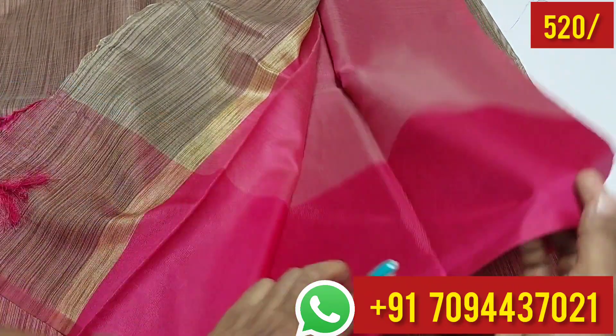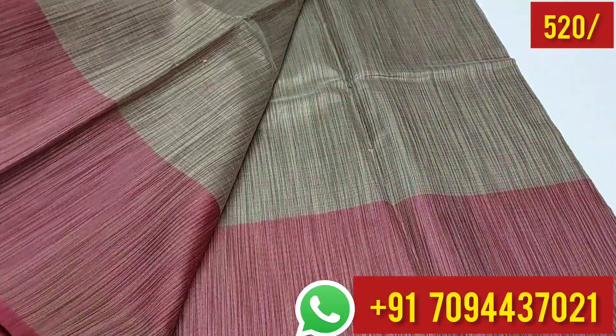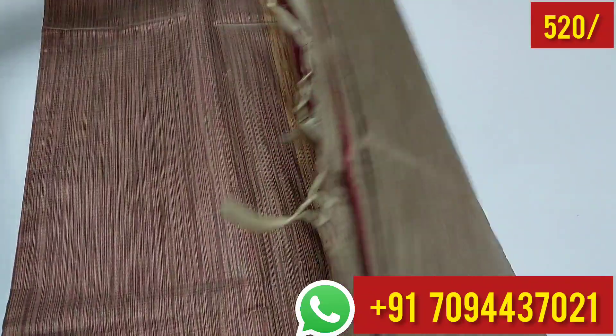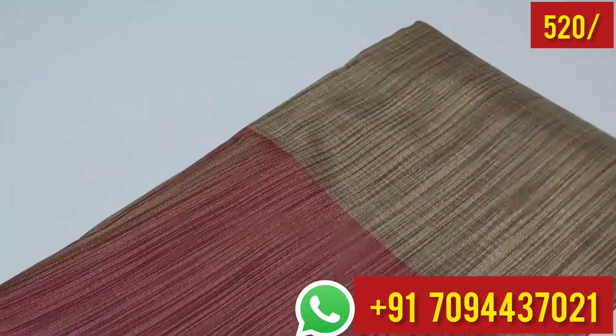This is your blouse — you can use your blouse with it. Very nice collection, very very neat and unique color combination. The sari price is very very affordable and attractive.